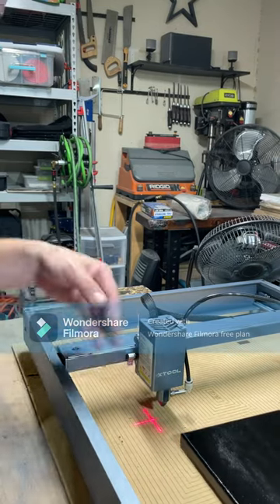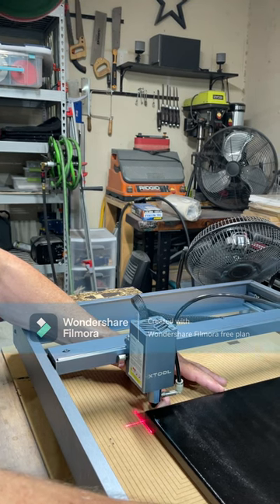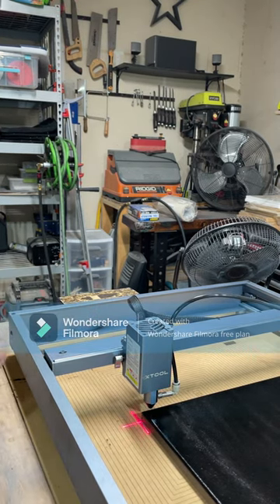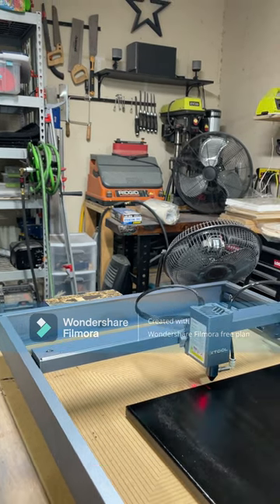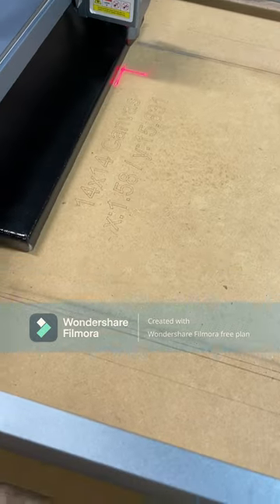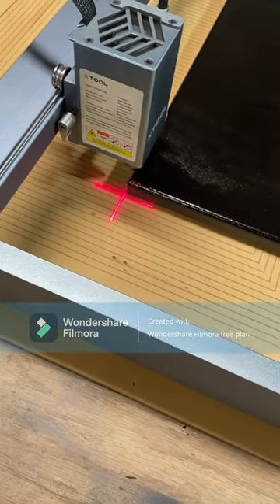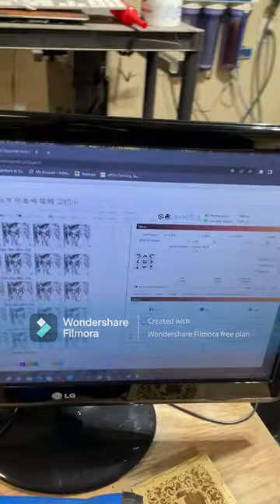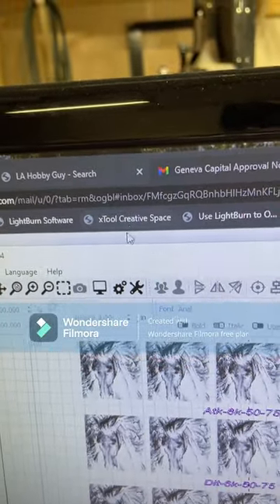I'm going to move my canvas over and put it so those lines are just on the outside. I'll line it up as best I can — I do have a grid on here so I can use that to check alignment. Now I'll hit the frame button again, and you'll notice it is framing just outside the canvas — that's exactly what I want. Let's go look at the preview to see how long this is going to take.